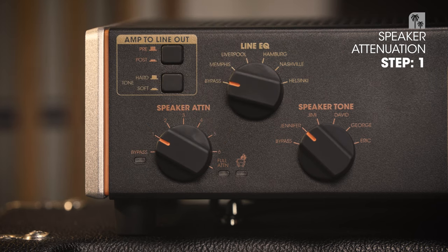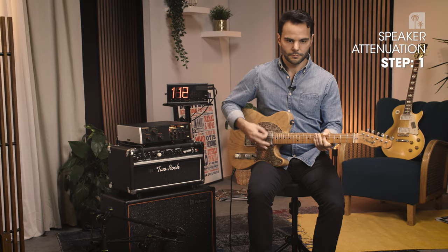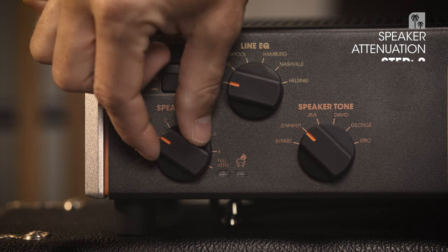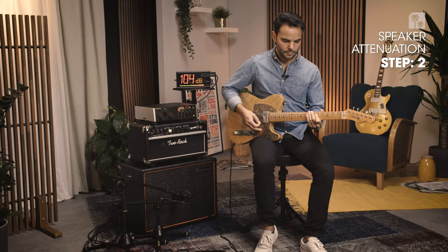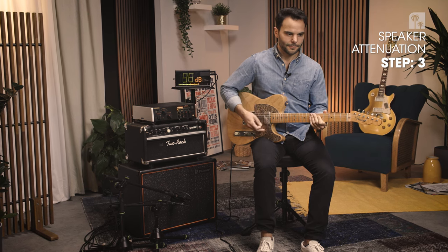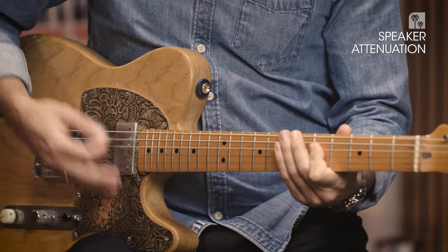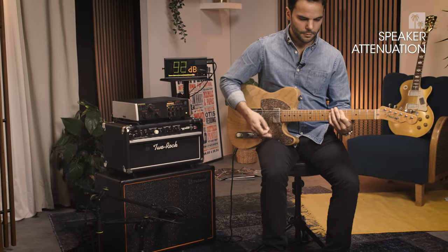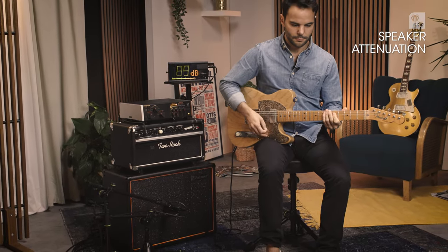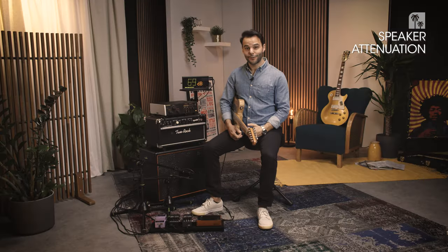Now let's hear the attenuation on step number one. There are a further three steps of attenuation to go, which will lower the output level and allow you to push your output tubes even more. At step six, this is bedroom level.